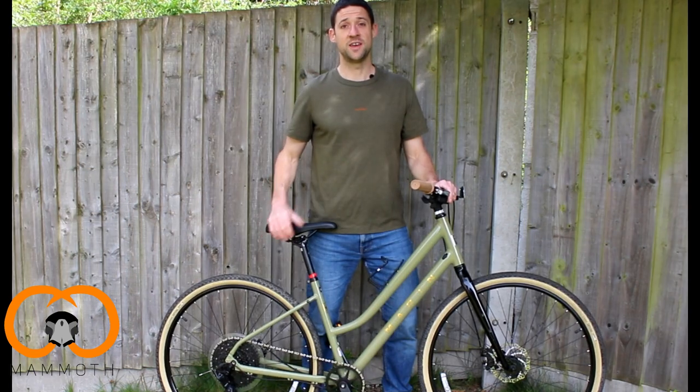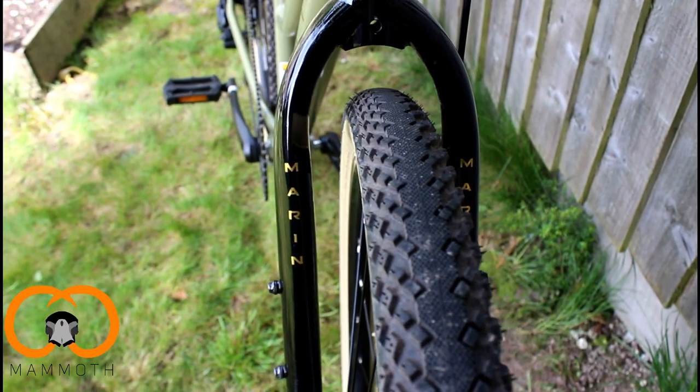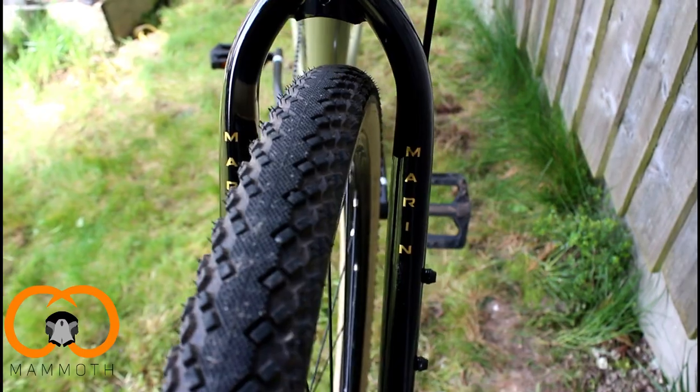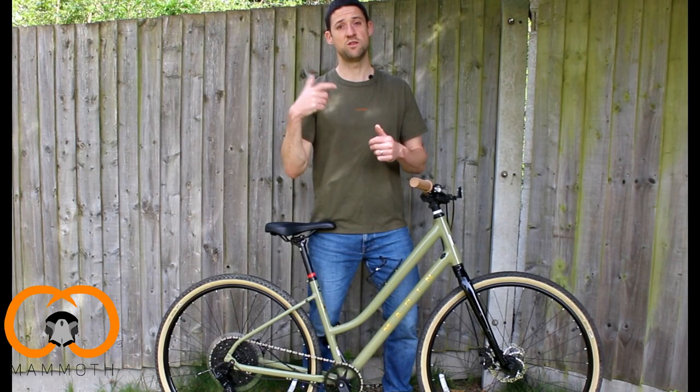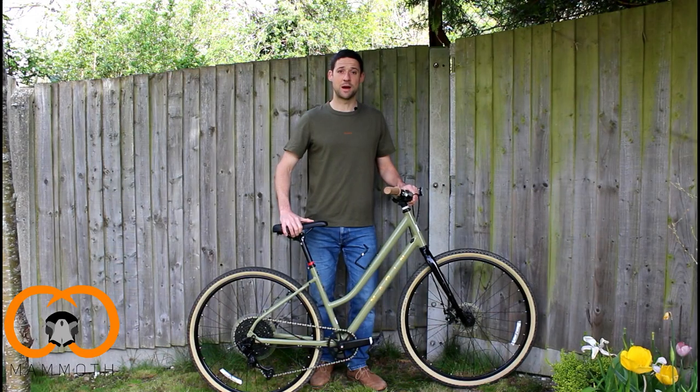The final point on the tyres is just the type of tread — it's got the best of both worlds really. In the centre it's got a smooth section which is really good for tarmac, and on the outside some raised knobbles which means if you're going on to gravel it's going to be really good for traction. So let's talk about the gearing.